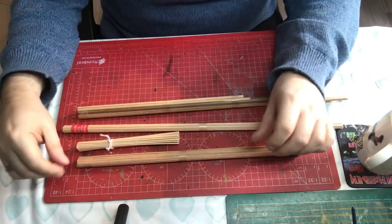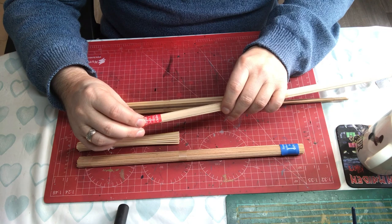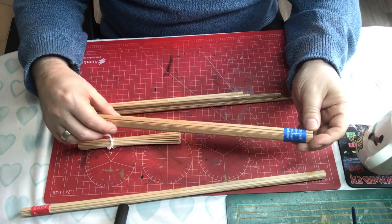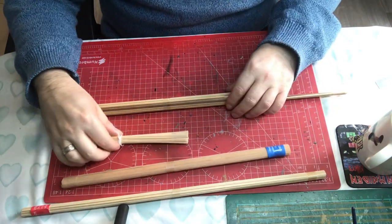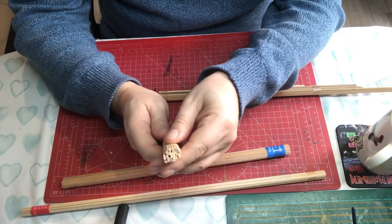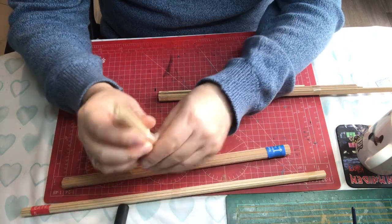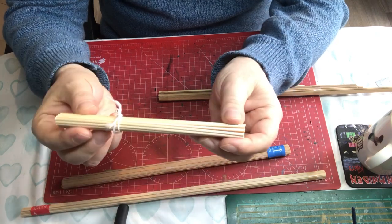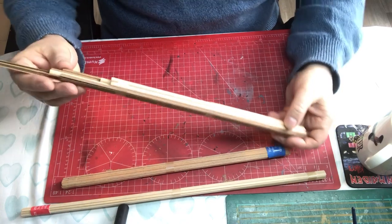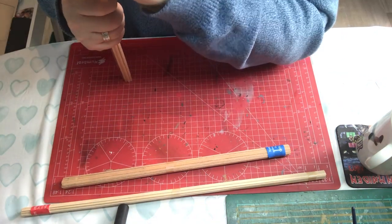Next we have the wood stock. Amati are very good at this - they've put little labels on some of the bundles to tell you what they are. One says 'deck planking' and another says 'hull planking,' so you know exactly what each is for. Then there are lots of little dowels, all the same length, which are likely for the sails. And then a pack with mixed lengths, containing both strip and rod.